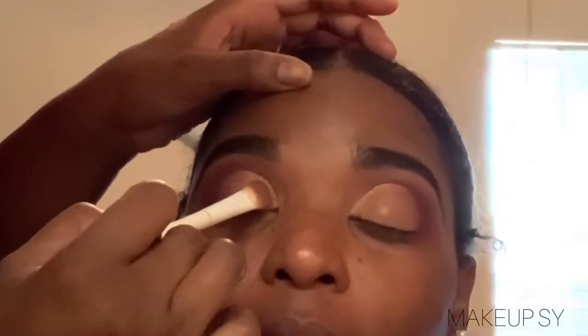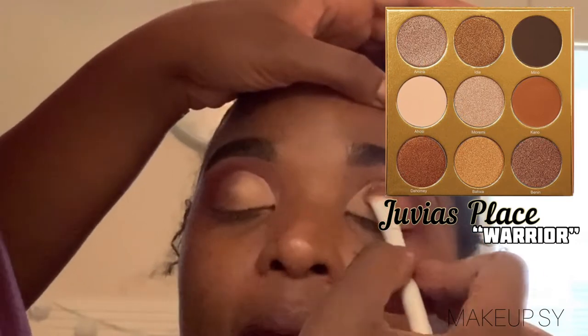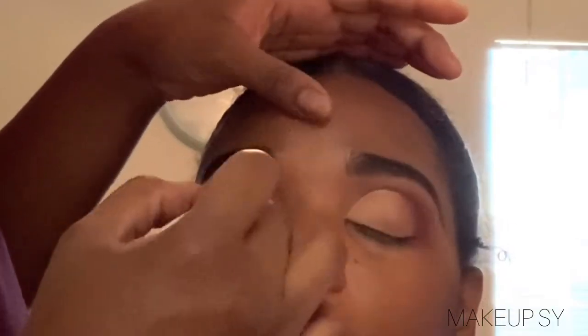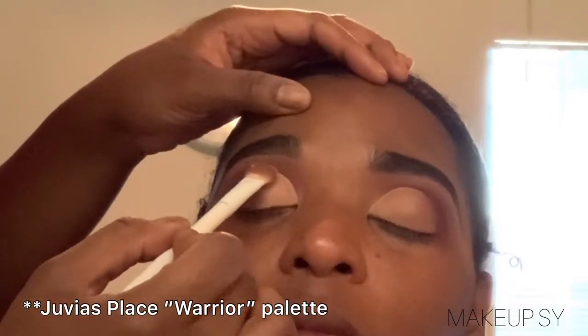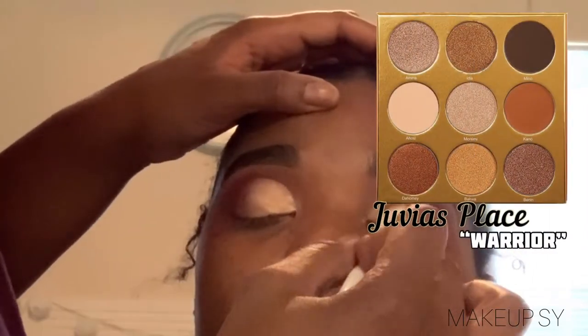Moving on, I am setting her cut crease using a tan shade out of that Juvia's Place palette that I showed you guys earlier. And then I'll be taking a shimmer shade out of that Modern Renaissance palette, basically giving her some sort of glow. I didn't want it to stay matte — I wanted it to look bold and shimmery.